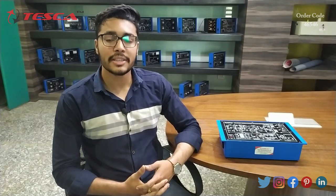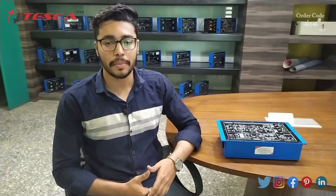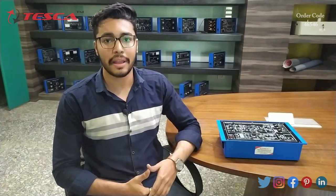Hello everyone, welcome to Tesca Technologies Private Limited. My name is Ashim Dutta and today we are going to discuss about voltage commutated thyristorized chopper, and its order code is 46546. In this video we are going to discuss about its working.